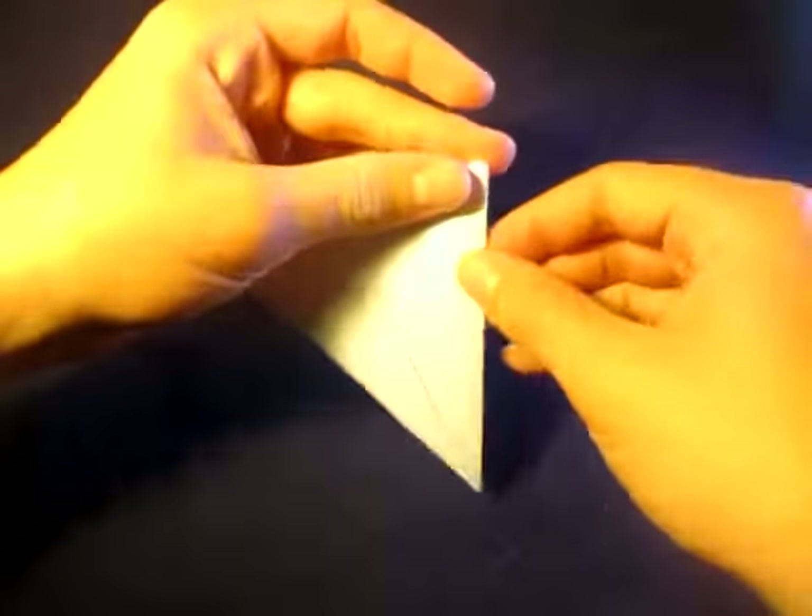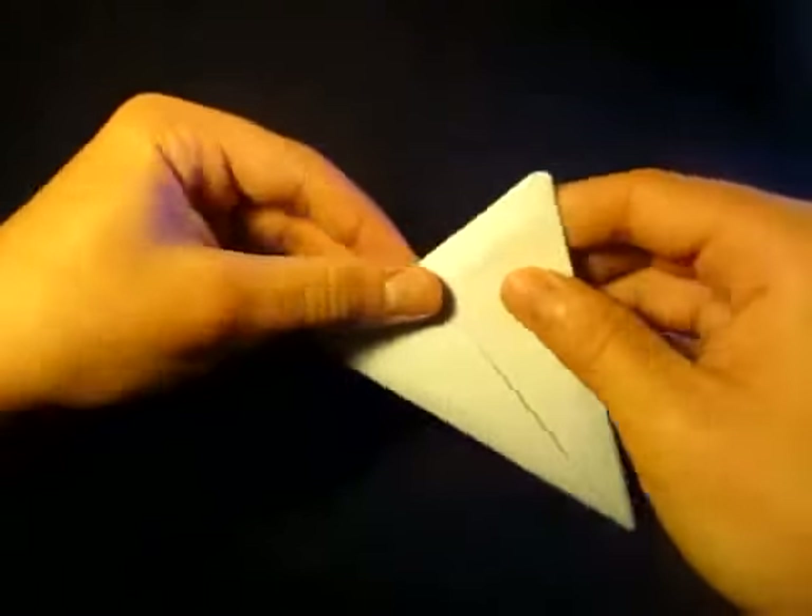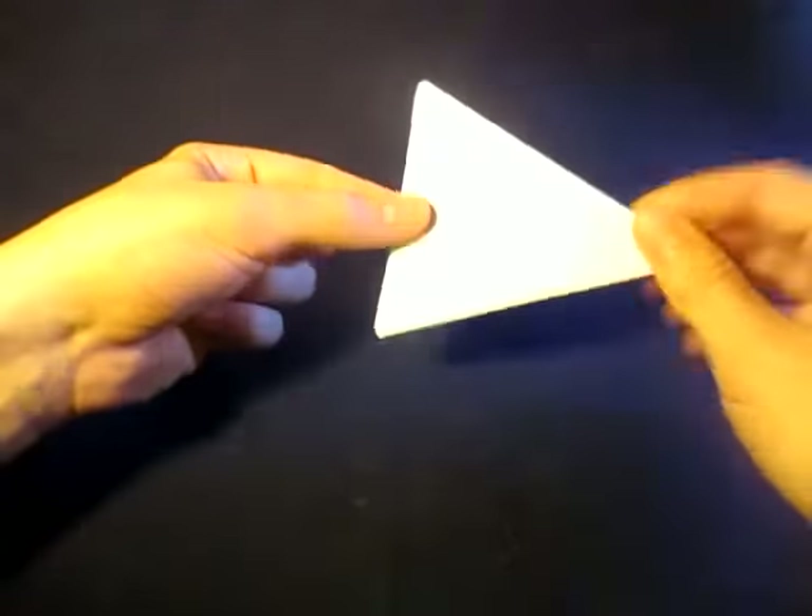Hey guys, what's going on? So yesterday I showed you how to fold this vase. And it's a flicker. Let's try it again, like that. So it's a flicker.